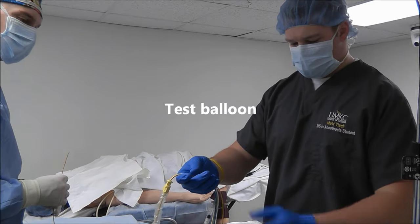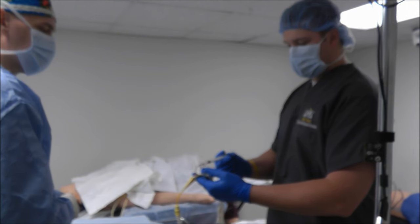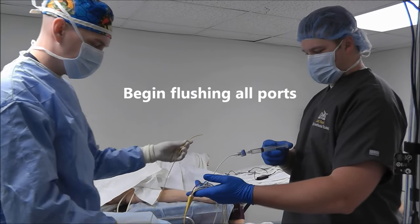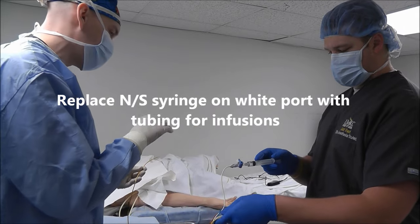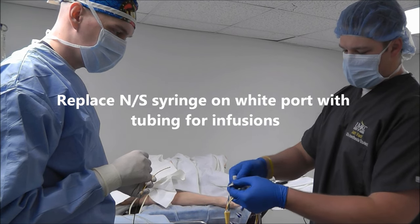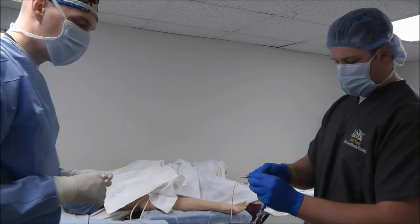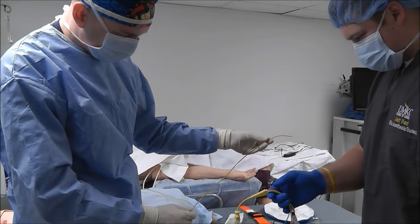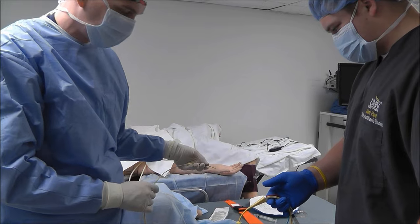Let's test the balloon. Balloon up. Balloon's good. Deflate the balloon. Go ahead and flush my white port please. I can see that it's flushed. Go ahead and hook up my infusions — my infusion tubing here to the stopcock. I'll open the stopcock. Now go ahead and flush my CVP please. Looks good. Go ahead and flush PA. Looks good. We're ready to float this thing.